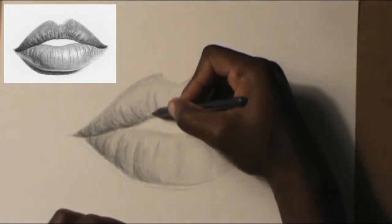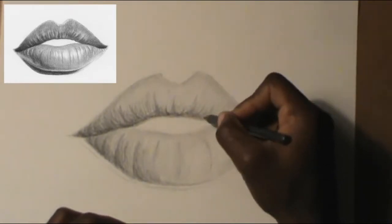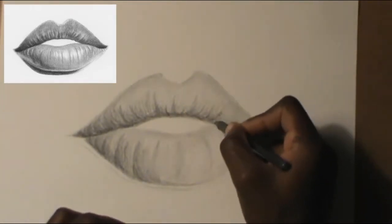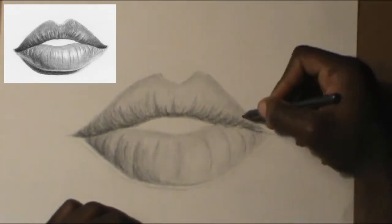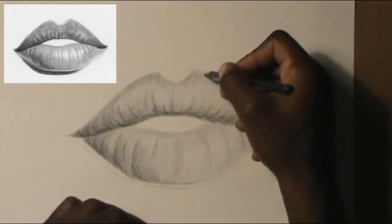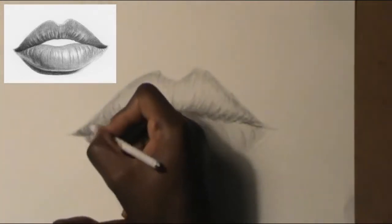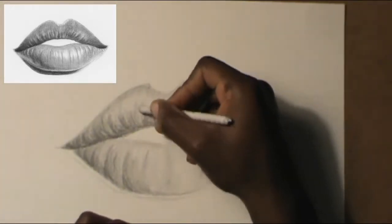I know my explaining is not that good, so just follow along with the video — it's much easier. As you can see, I'm trying to do this step by step so you guys won't get confused. Get the paper blender and smooth things out a little bit.